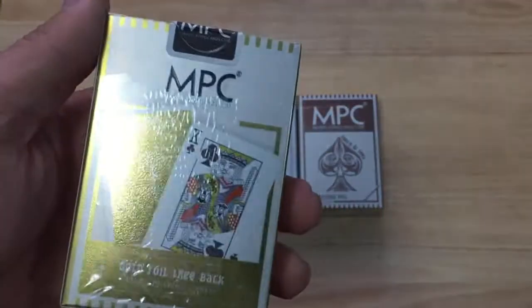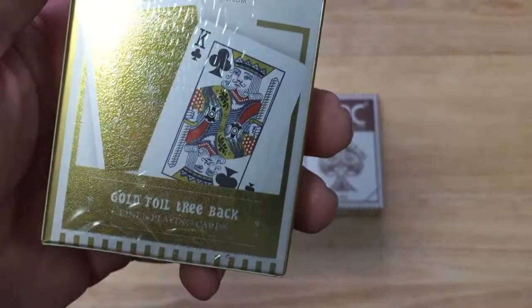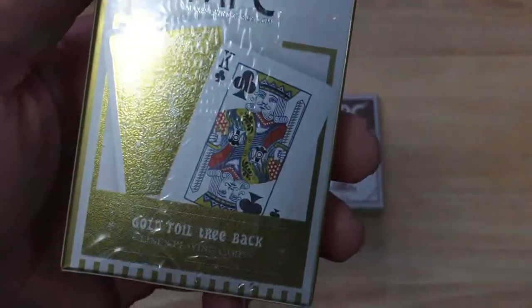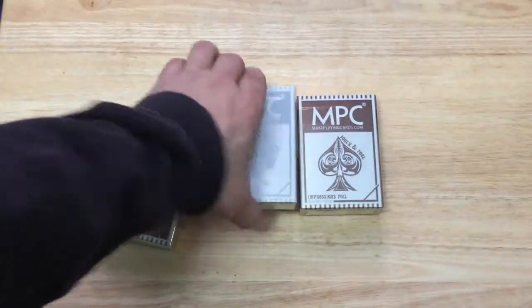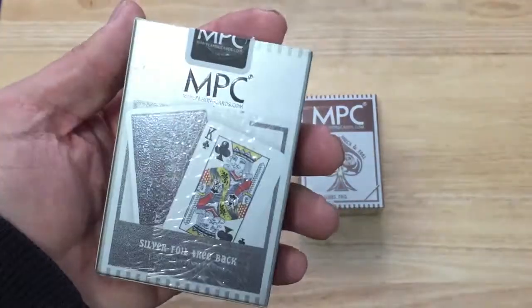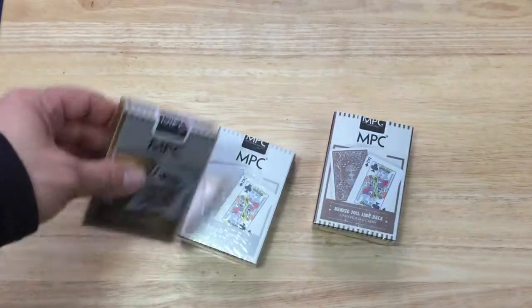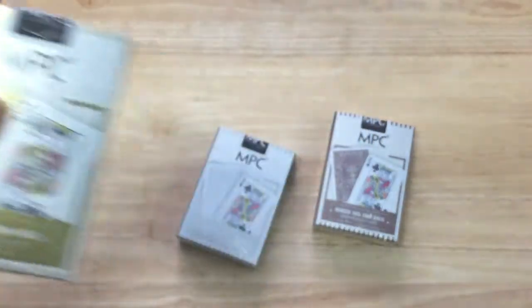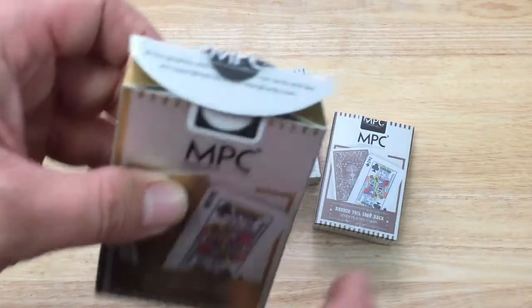The back — you see the front and back of a card, and it says gold foil tree back. Golden point cards, and the other ones are obviously silver foil and bronze foil. The seals are an MPC seal with the fake point cards on it as well.